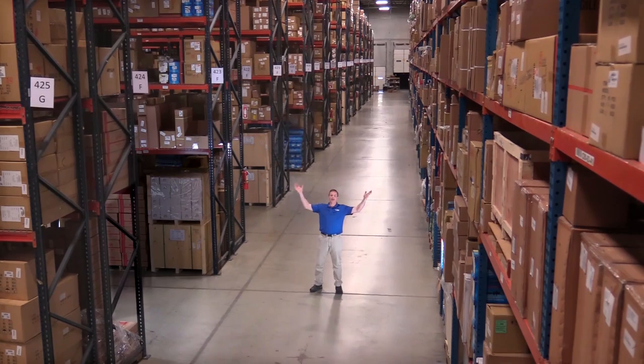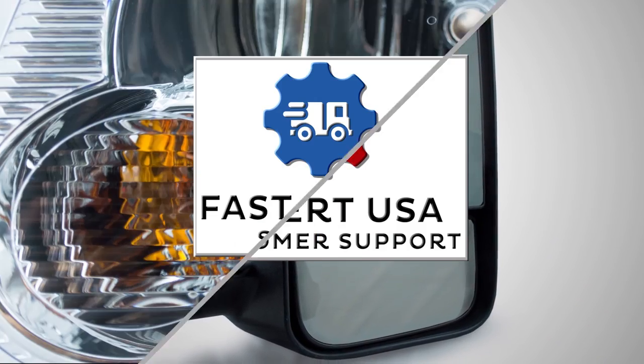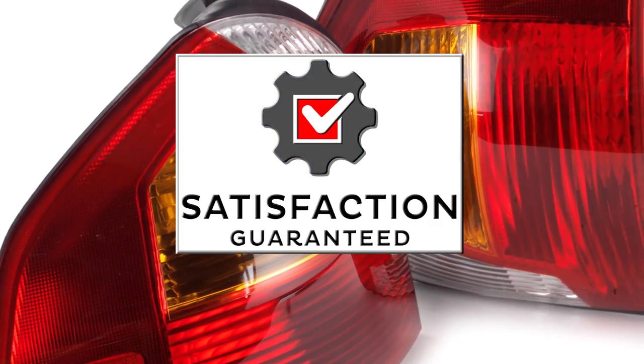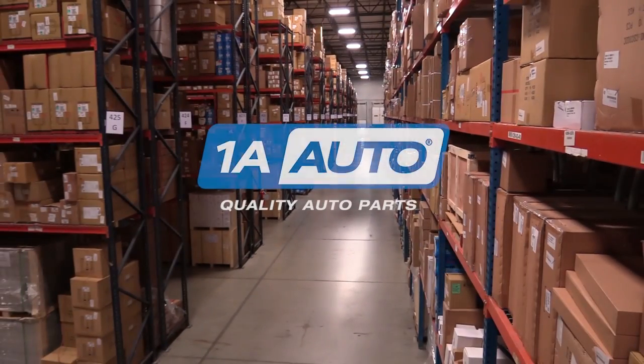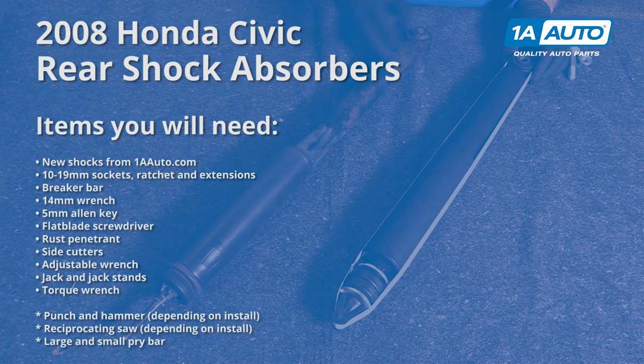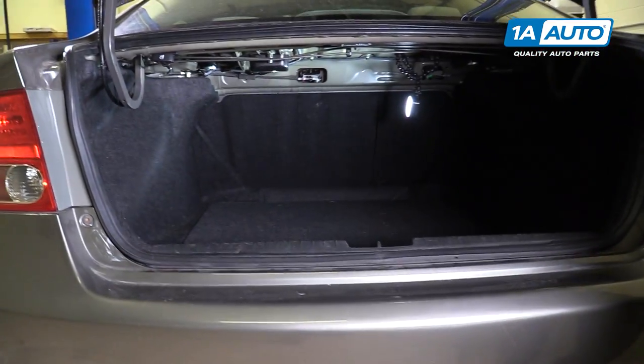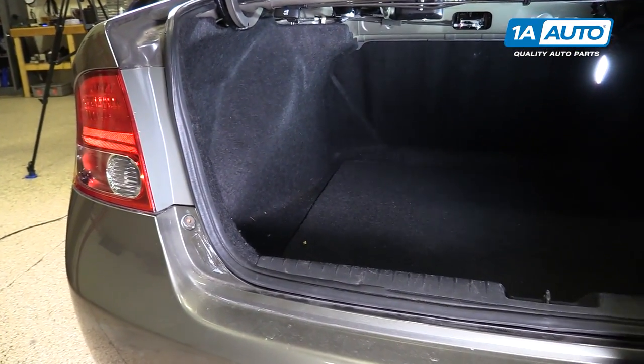Hi, I'm Mike from 1A Auto. We've been selling auto parts for over 30 years. To get to the top of the rear shock mounts, we have to go inside the trunk before we even raise and support the vehicle or take off the wheel.